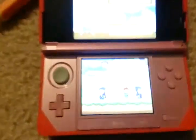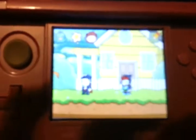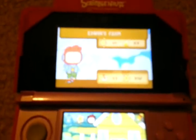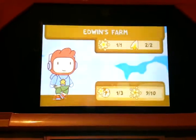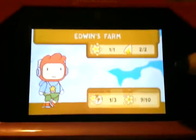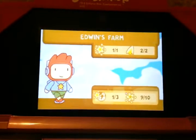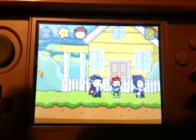Anyway, one thing that bugs me is the fact that you cannot play up here on the top screen in 3D at all. This isn't in 3D either. And if you turn this on, it just won't budge. So you have to play down here on the bottom screen the whole time.